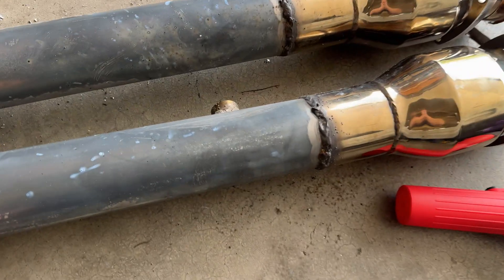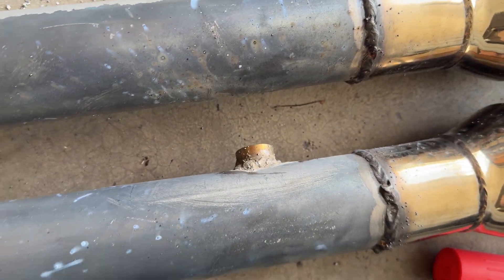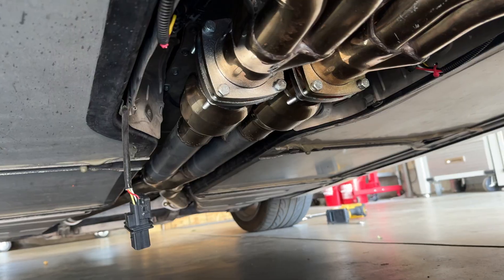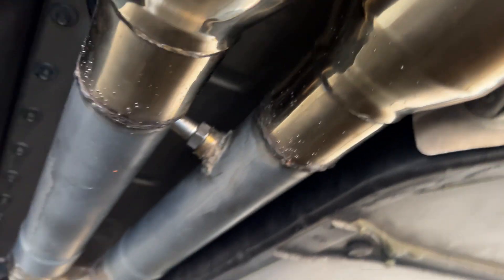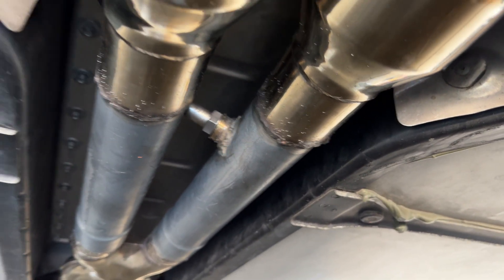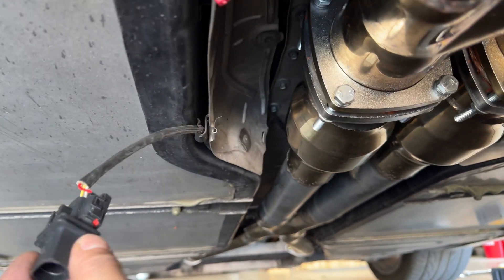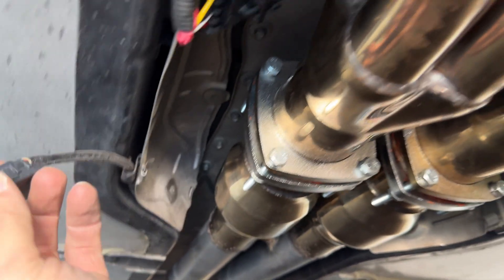Well, I can tell you one thing — she ain't going to be winning any beauty pageants, but she'll work. Fast forward again and we have the exhaust installed again. There you guys can see the sensor, and I'm basically just running this wiring up and through this OEM spot.